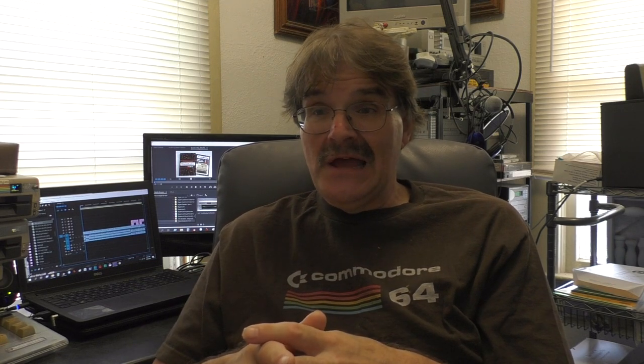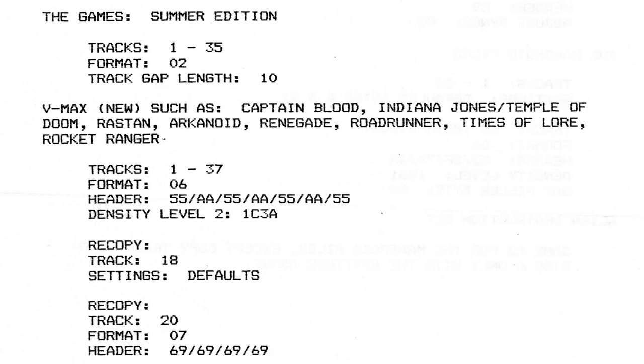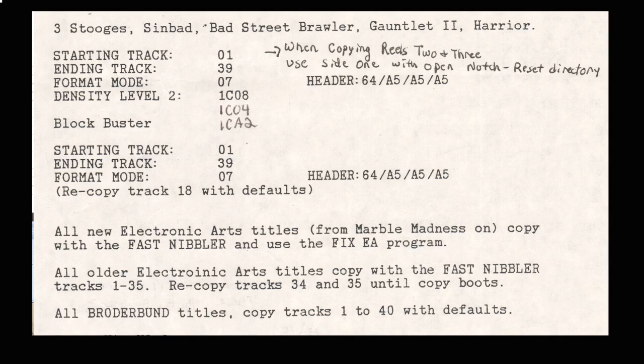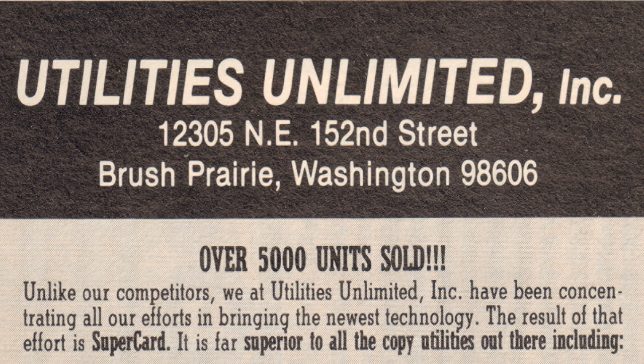Jim also supplied — every time you got an update or called him — a sheet with all the known variables to copy programs, listing things like Summer Games or the Pocket Writer series. If there was VMAX or RapidLock, he wrote that in there. That's how you could use these variables to copy most of the software at the time. With the initial success of the Supercard, within about a year they sold about 5,000 boards.